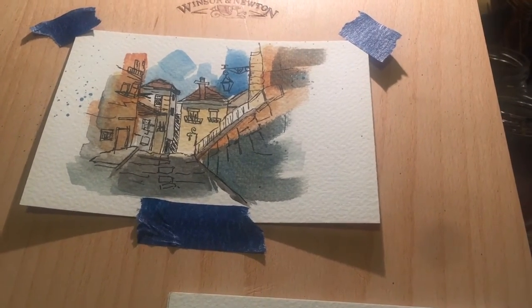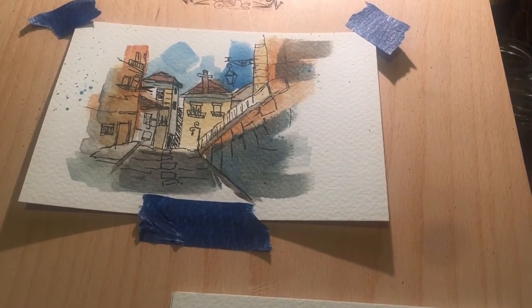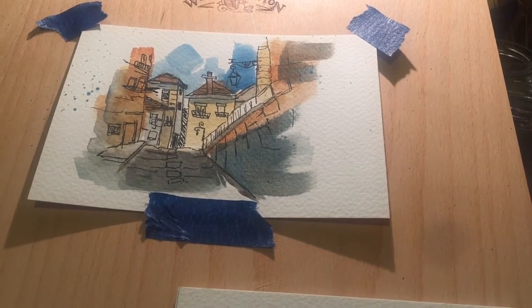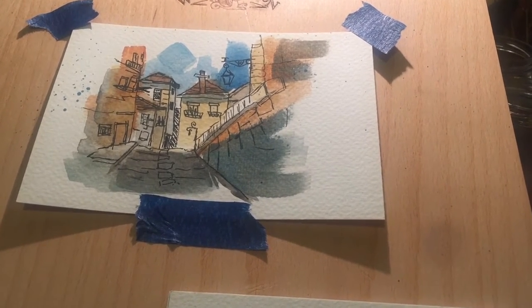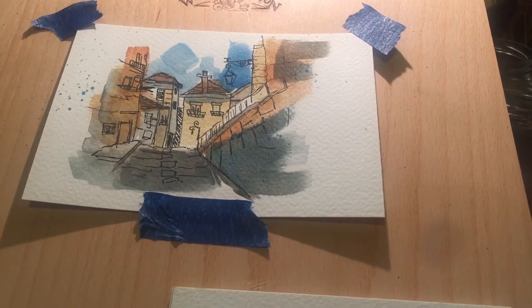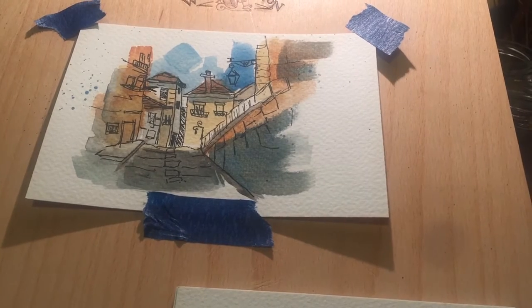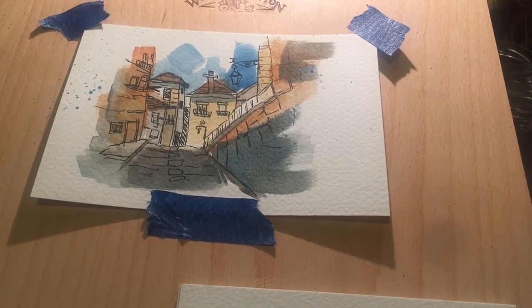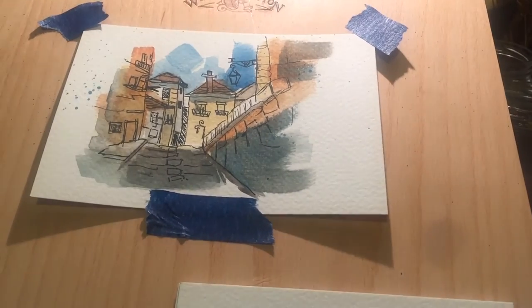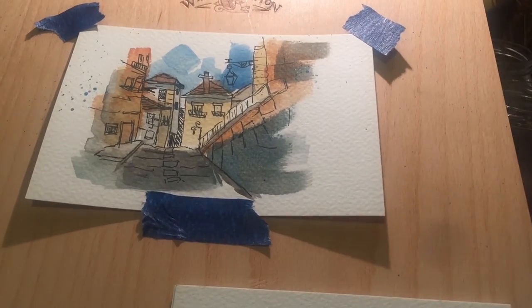Good evening everyone and welcome to my channel. I'm going to be reviewing some coloured watercolour papers today made under the Bockingford line by St Cuthbert's Mill. St Cuthbert's Mill are absolutely lovely people and sent me a whole load of Bockingford paper — huge imperial packs of it — and some of their lovely Saunders Waterford, which is their 100% cotton paper.